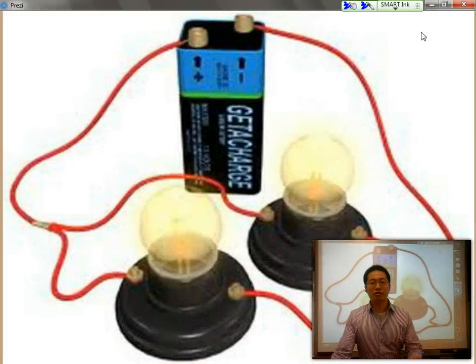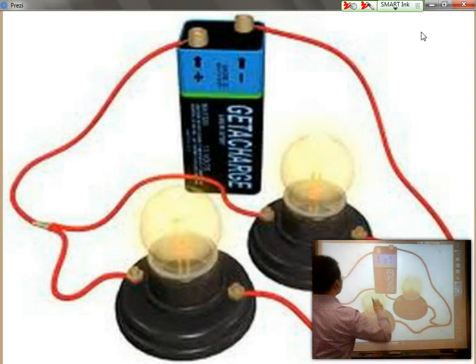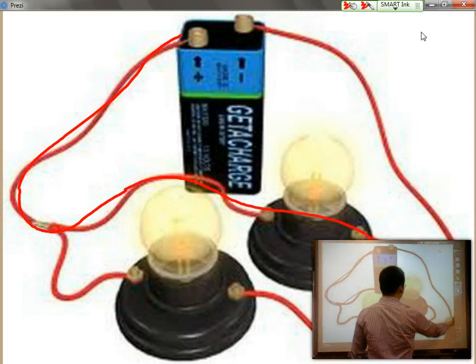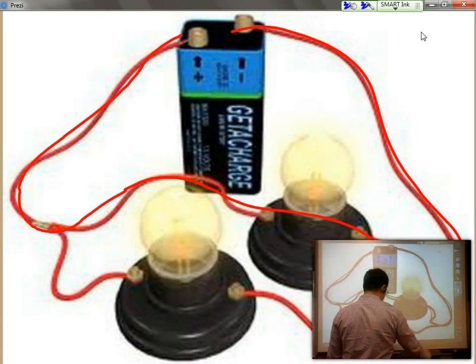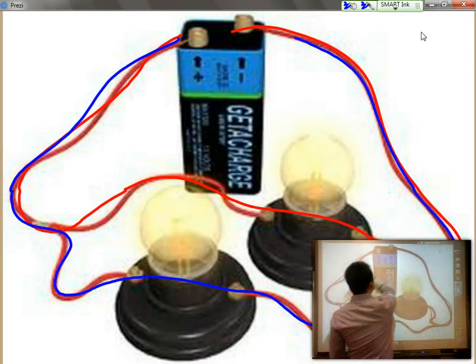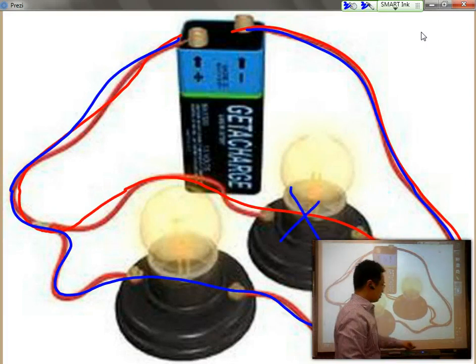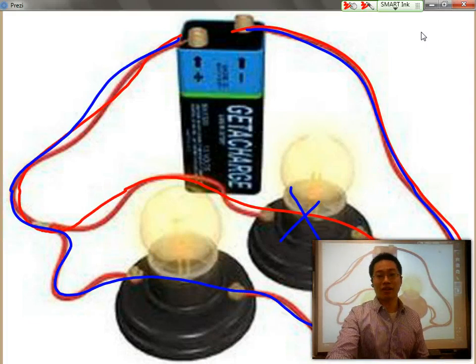Here's one diagram, or one set-up of a parallel circuit. You can see that we have one circuit going through here, and we can see that we have a second circuit going through here. So even if you cross out one portion of the parallel circuit, the other circuit is still able to complete its loop, so you still have the light bulb stay on.